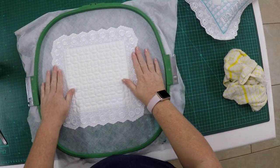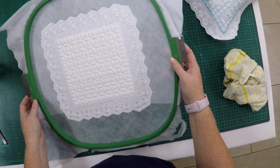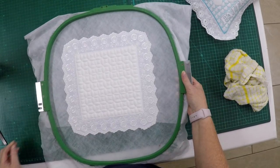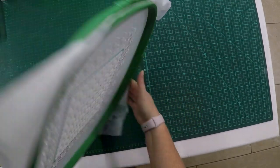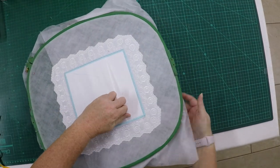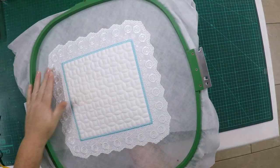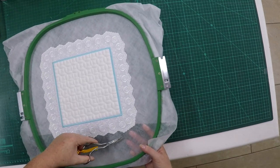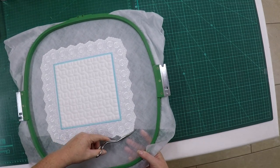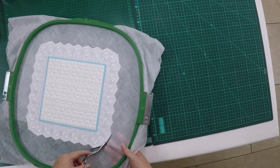We're now going back to the embroidery machine to do the final step, which is the satin stitch to finish off the raw edges on both sides of your hoop. After the step is complete, your pillow casing is ready to remove from the hoop. You can see the back — there's your envelope — and there's your front. Remove it from the hoop and while it's still in the hoop I'm going to cut it loose so I can get as close to the stitches as possible.